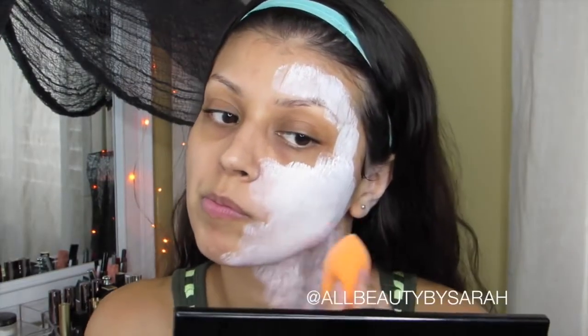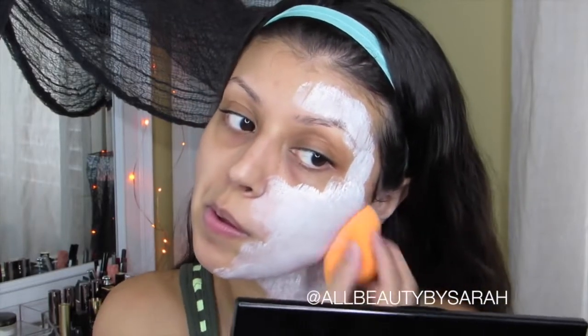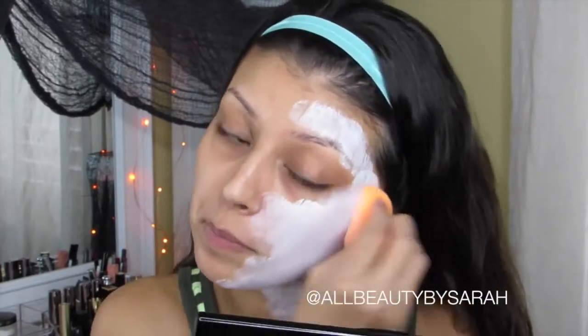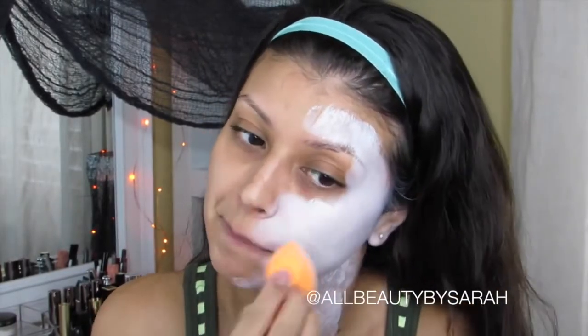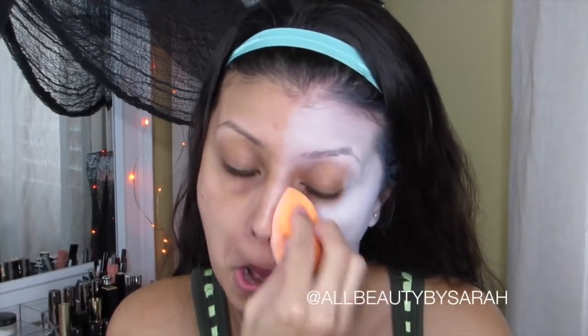Now going in with a damp sponge, I'm going to be blending the entire white side of my face. When you get to the center of your face with the sponge, make sure that you become a little light-handed so that you get a seamless blend between the white and your natural skin color.